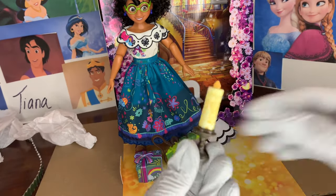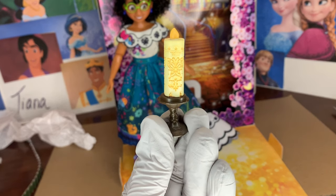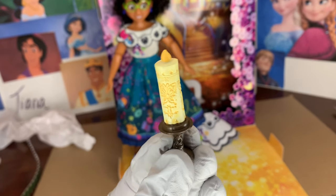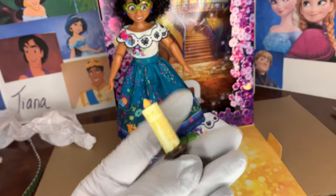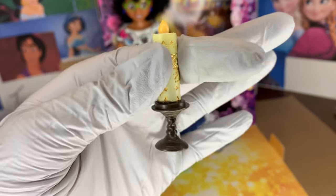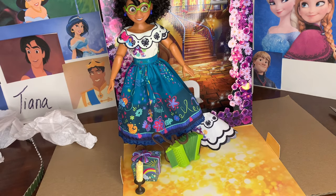This is the magical Encanto candle that lights the gift for the Madrigal family. I love how it's painted — it has a flame. In the candle there is a beautiful butterfly design imprinted on it and it's painted really nice. It's also on a nice wooden or stone ceramic candle stand. Really, really pretty — something else that would look so lovely in her hands.